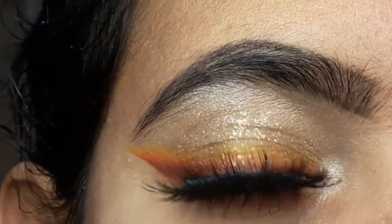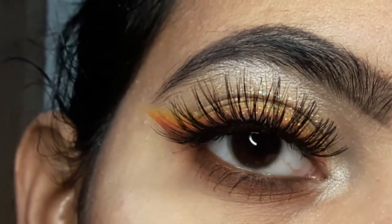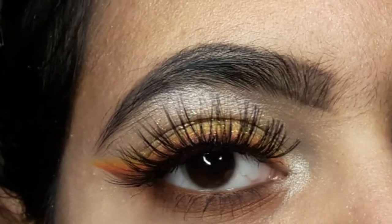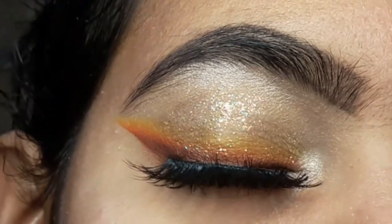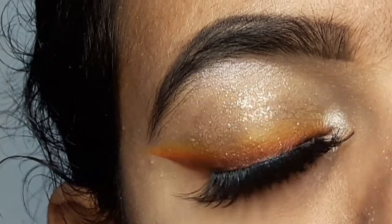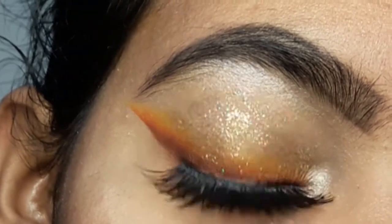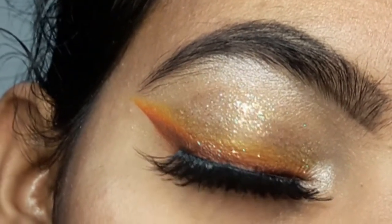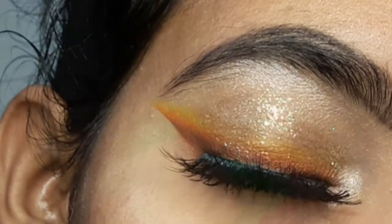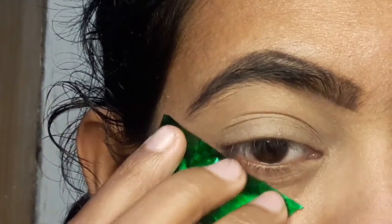Hey guys, welcome back to my channel! I'm back with another video. Today I created this smoky eyeliner using yellow, orange, and brown eyeshadows. It's a very unique and trendy eye makeup look — very fun and easy to create. If you haven't subscribed to my channel, go ahead and subscribe first. I'm applying a little bit to my edges to keep them smooth.